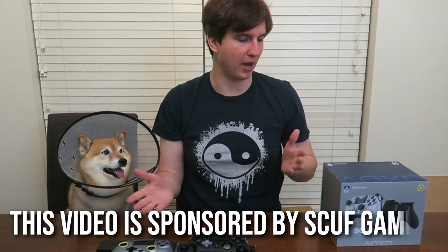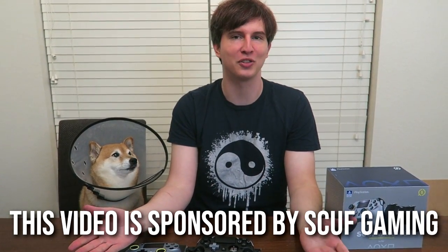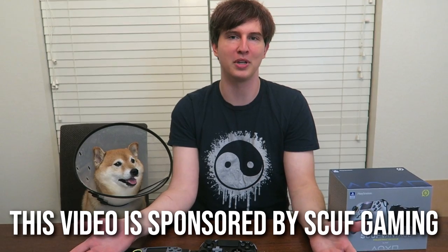I got super excited about the controller and forgot to disclose my sponsorship, which is very important according to FTC regulations. I am sponsored by Scuf Gaming — I've been sponsored by them since 2011. However, I have no requirements for bias in any of my YouTube videos whatsoever, so expect a very thorough review. As you can see, we're literally taking the controller apart today.